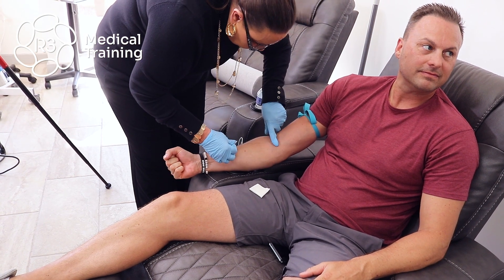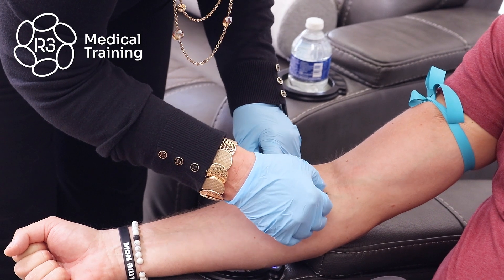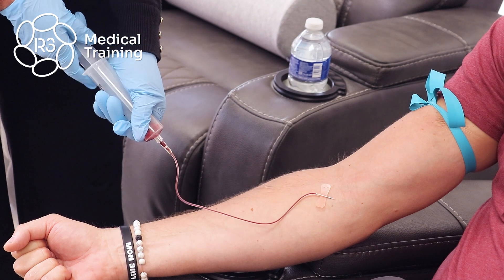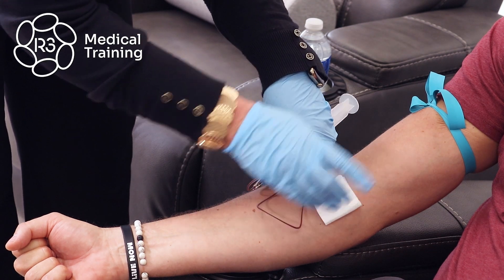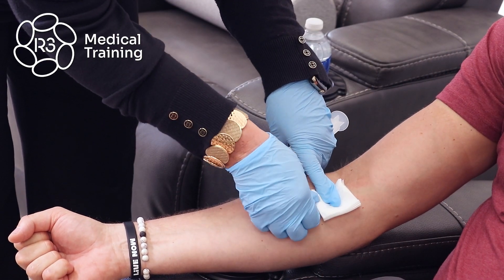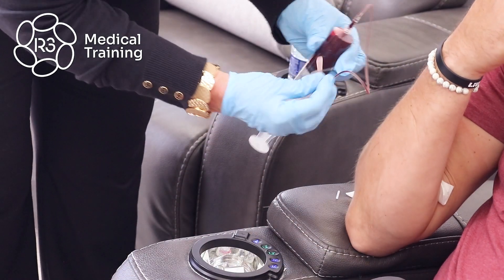Make a fist for me. Draw out 30 cc. Perfect. Release the tourniquet. Remove the needle. Place it in your arm and apply pressure and hold that for two minutes please.